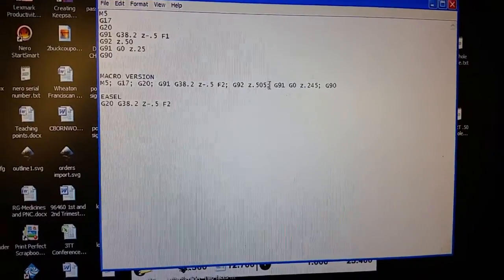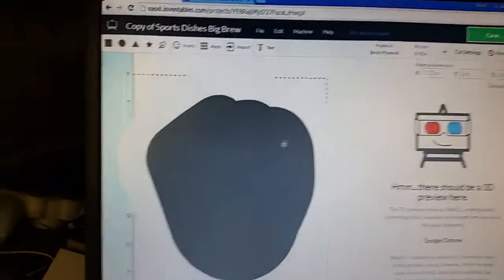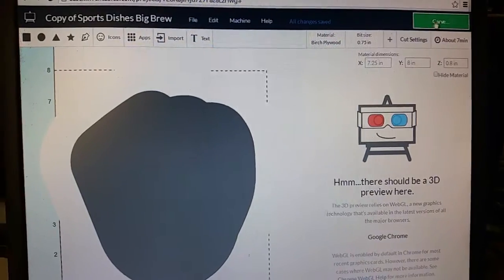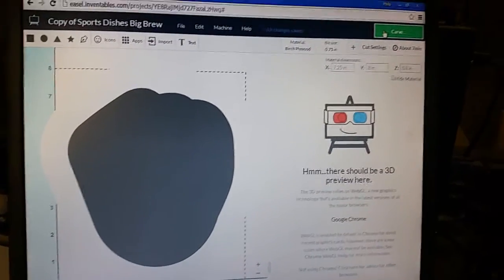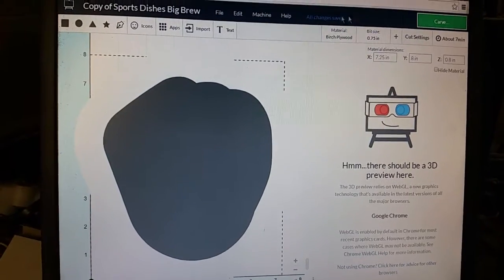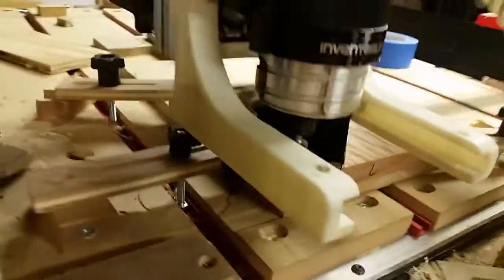I know my touch plate is 0.505 inches thick. Here's my setup — I already jogged X and Y, so I know my X and Y are zeroed out. If you're using a bump stop, that's easy — you can just type in your G28 and it will go there. I already used Carve to jog it to my X and Y zero, so the bit is where it should be.